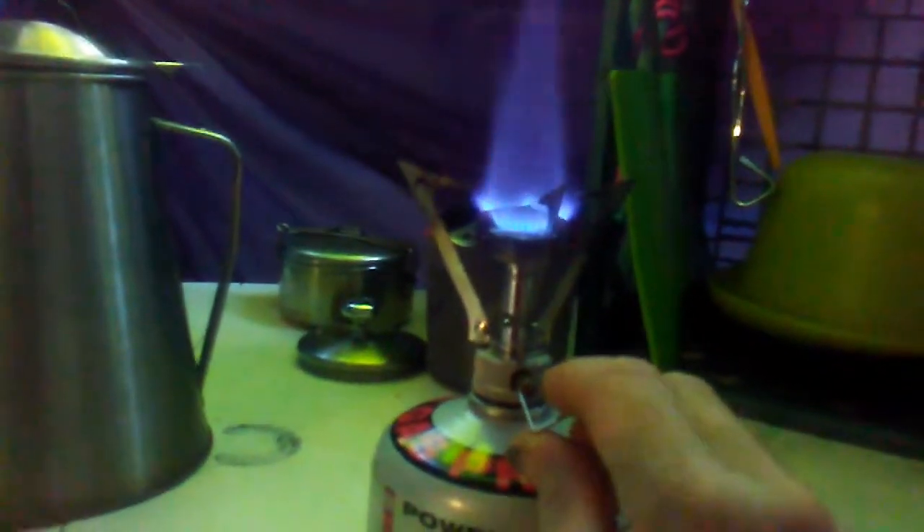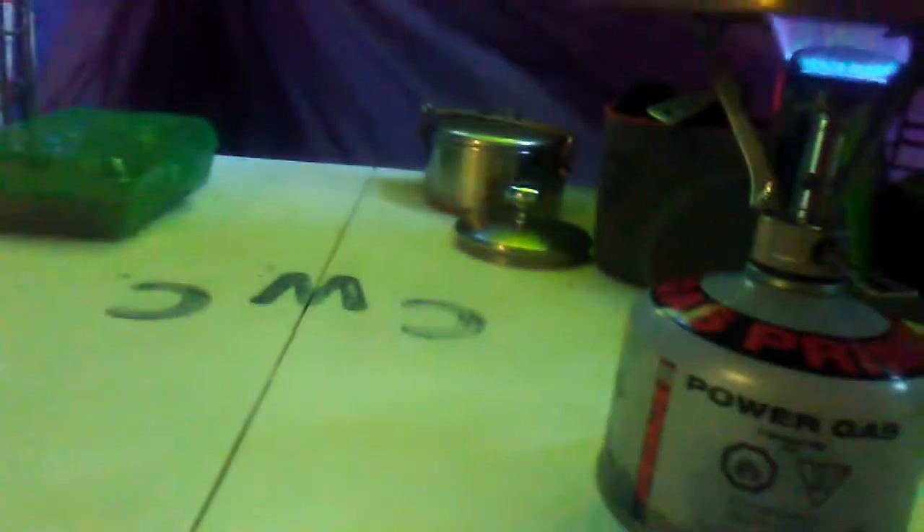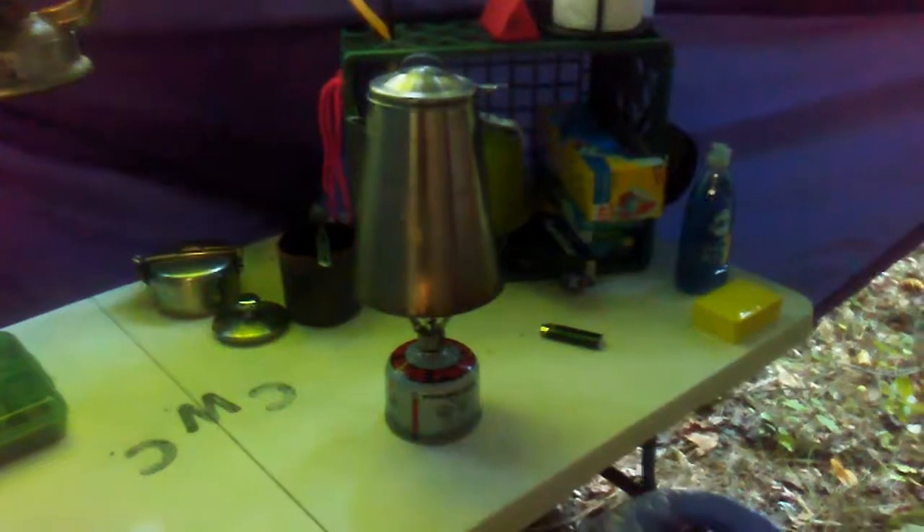Pocket Rocket's going, get a nice flame to get that water boiling. Make sure she's centered up nicely, and there you go — that's the Creekwater coffee pot. About five to ten minutes from now I'll have me some good coffee.